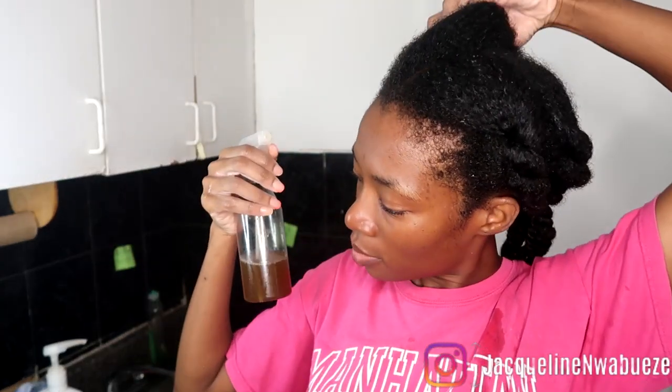Once I'm done with that section I twist it up and move on to the next. We're going back in again with the DIY mixture because I like to get it in all the sections — that's pretty much how I do my hair.